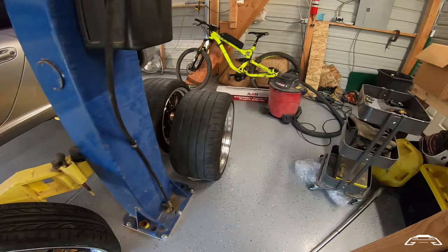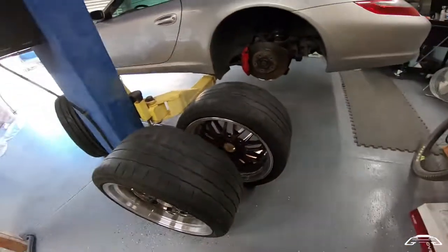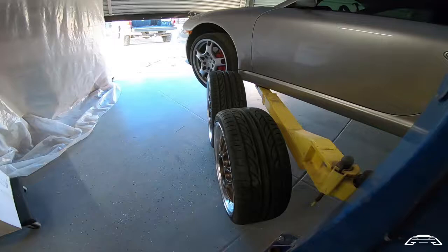I had to look around to get these guys mounted — these wide 11-inch wheels — so that's what took a little bit of time. But they're finally on and looking good. Let's get these tires mounted!